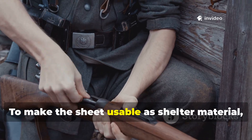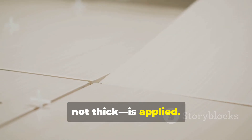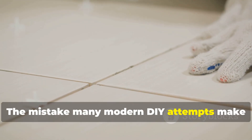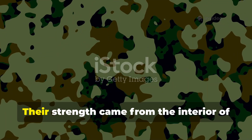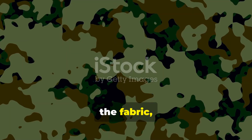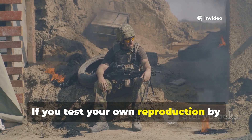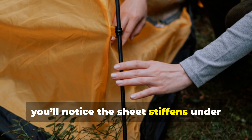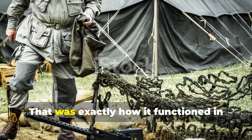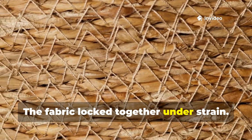To make the sheet usable as shelter material, a final layer — light, not thick — is applied. The mistake many modern DIY attempts make is over-oiling the cloth. World War II ground sheets were never greasy. Their strength came from the interior of the fabric, not a surface glaze. If you test your own reproduction by dragging a loaded pack across dirt, you'll notice the sheet stiffens under tension instead of ripping. That was exactly how it functioned in wartime conditions — the fabric locked together under strain.